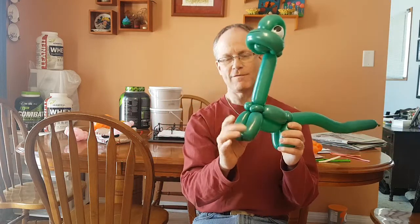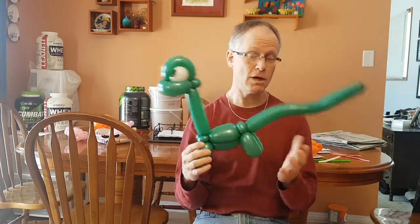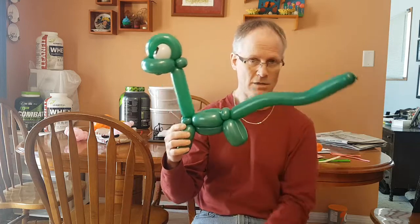I used to put feet on this one, but I found the feet really didn't do anything to make the dinosaur look better and it used up more balloon. So I took the feet off and then I had to do it in two balloons. So let's put it together.